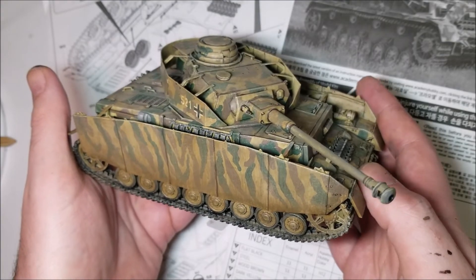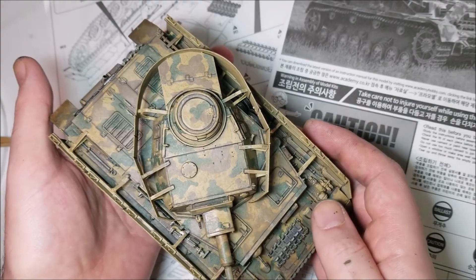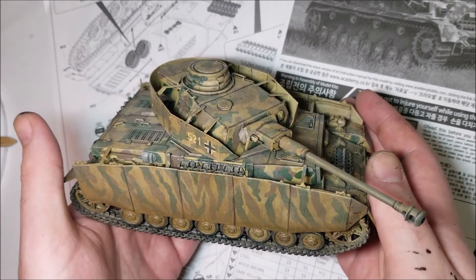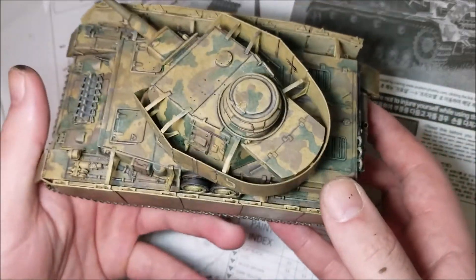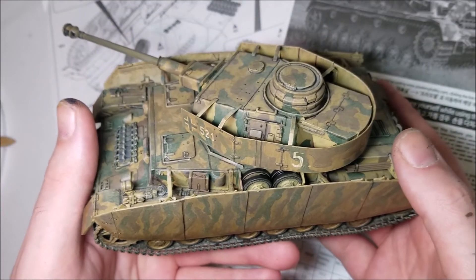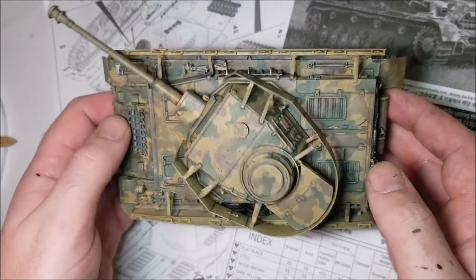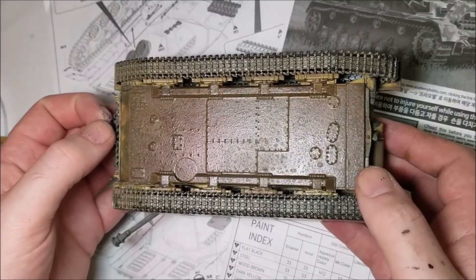The Academy Panzer IV is a nice model suited to a beginner which, though easy to make, lets itself down in a few small and silly ways. The kit has good levels of detail that should be enough for most modellers and it goes together very easily. The weakest parts of this model would be the few ejection ports and seam lines that need cleaning up as you go, and the rubber band tracks — they don't like acrylic paints, and if you use acrylics on them the paint will start flaking off.